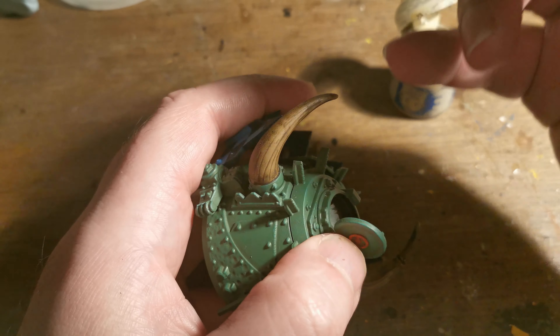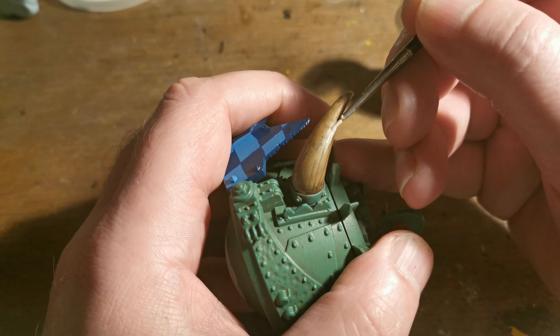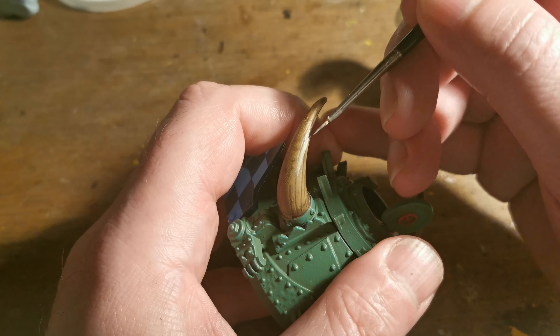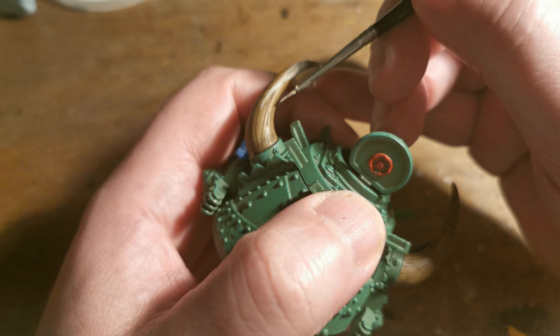Next we're going to start applying some Usher by Bone. The top will end up being entirely Usher by Bone at the very top, and then we're going to put stripes down so it gets lighter — just light at the top, a bit darker at the bottom.